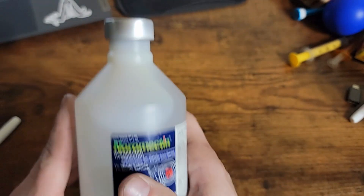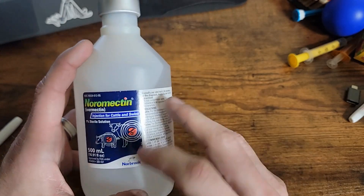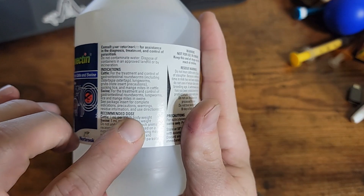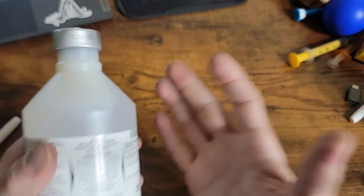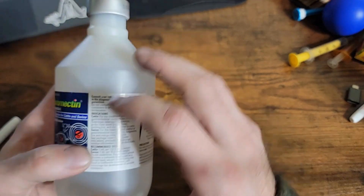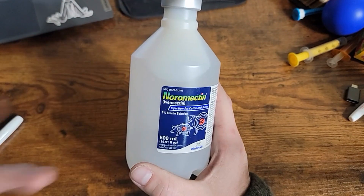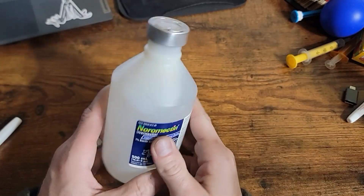This video is going to show you basically what's inside the bottle, the contents, how much ivermectin is in this entire bottle, and how to calculate dosages. I highly recommend following these protocols for your livestock. This video is not going to show you how to inject this into your livestock — it's just a product overview of what's in the bottle. This is not for human consumption; this is for animals. This video is for entertainment and educational purposes only. Please consult your veterinarian.